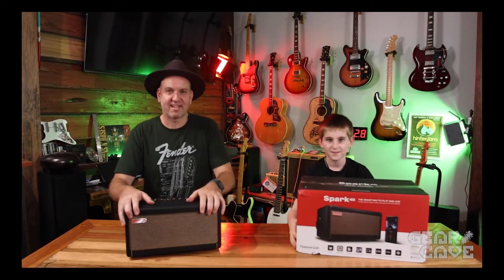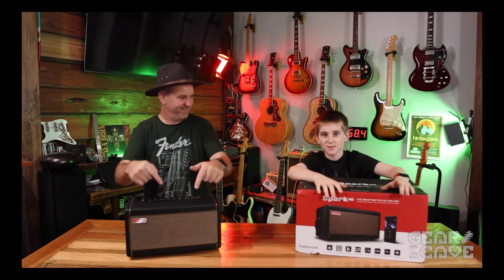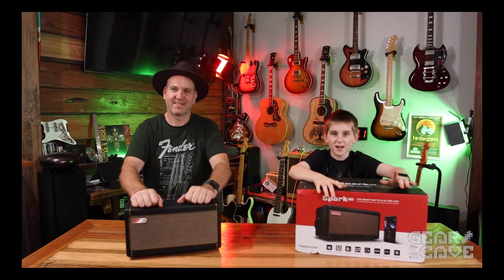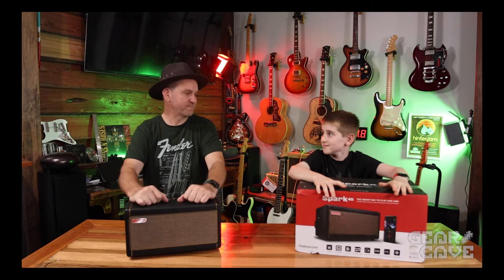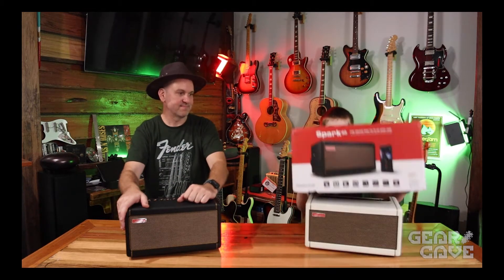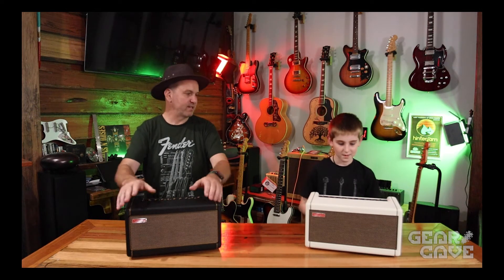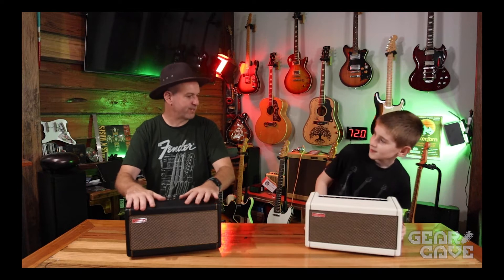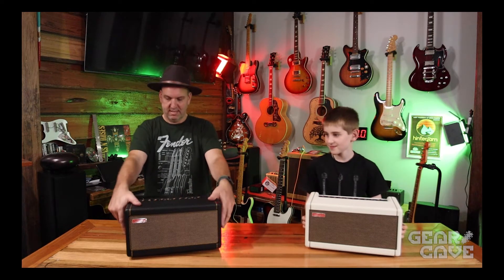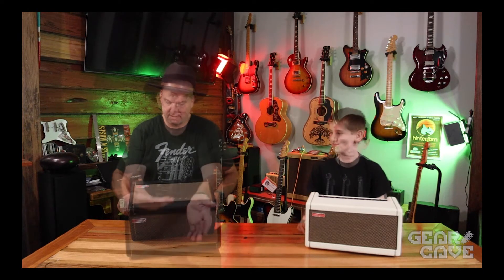G'day guys, welcome back to the Gear Cave. I'm Craig, I'm Joshua, and today we've got two Spark amps to show you — a black and a white. Better unveil the white one then, yeah. That was an unboxing for the limited edition white Spark — I think they call it a Pearl. And I got the normal black one.